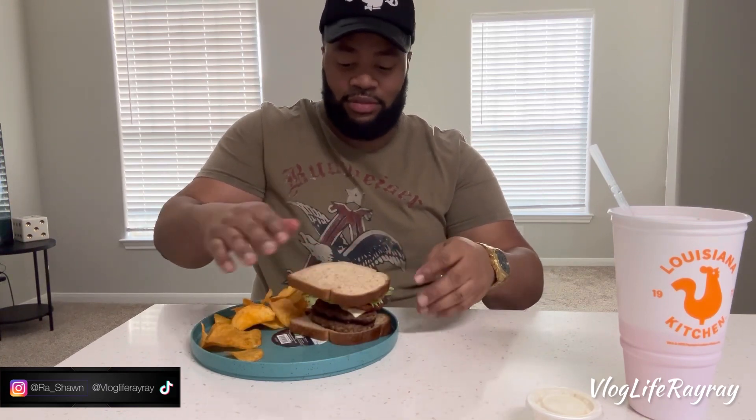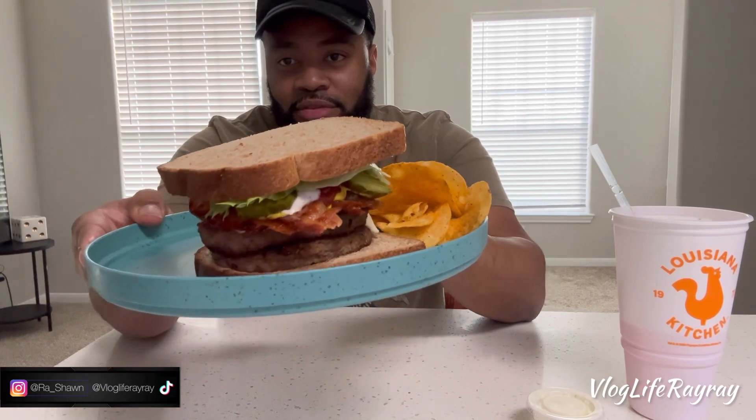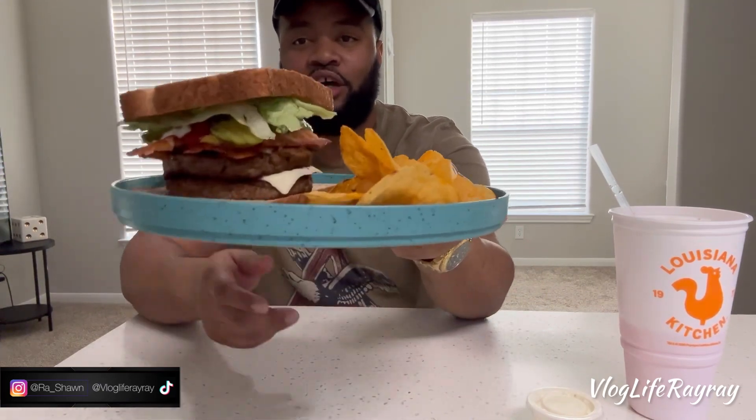Now you gotta flip that bad boy on top. Look at that — double stacked up. And you gotta do the smash, it's only right. This is the double bacon cheeseburger — it's got lettuce, pickles, ranch dressing, ketchup, and mustard. Something simple and light, all Great Value. It's a 12 o'clock meal or something like that.